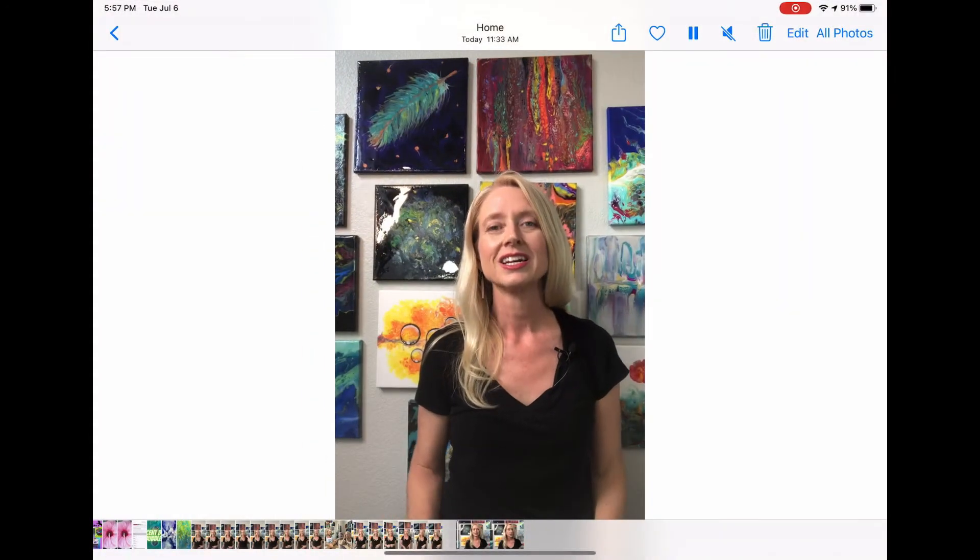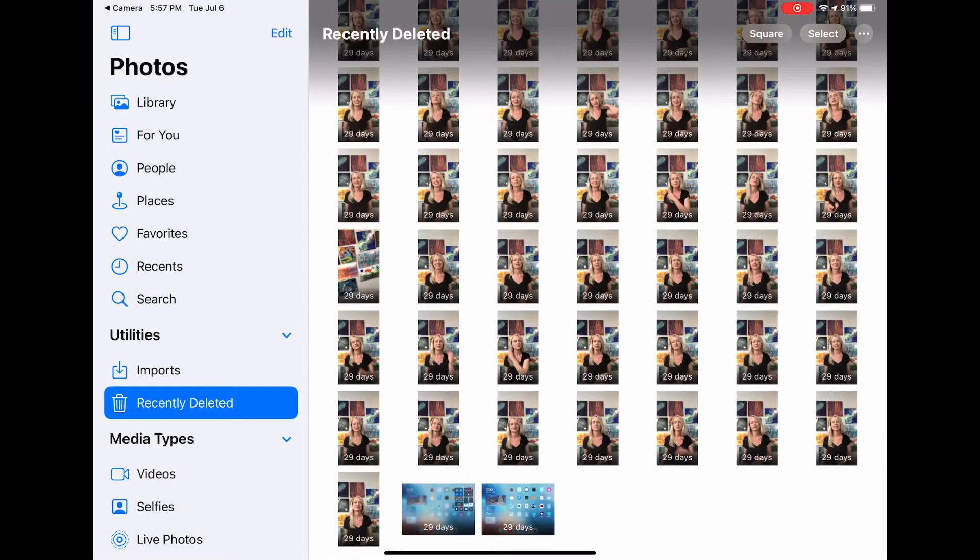Step number four. If the Safari trick did not work, there is one more thing you can do: delete your deleted files. That's right — delete your deleted files. iPad keeps deleted files for up to 30 days. To do this, go into your camera and go to All Photos. Scroll down to Recently Deleted. It will bring up recently deleted files and you can permanently delete them by clicking on them and hitting delete, freeing up space.